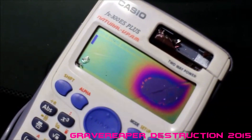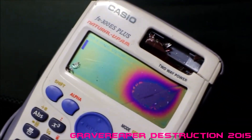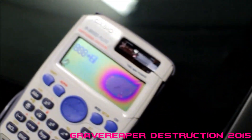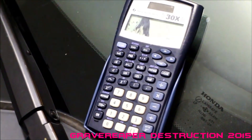For the Casio 300ES Plus, the damage was okay, not too bad. You can still do some math. And the TI — it did pretty well too.